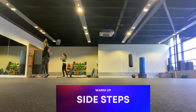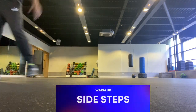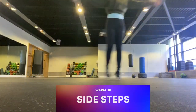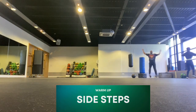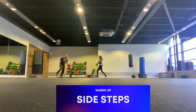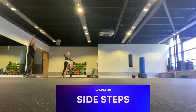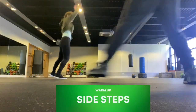And now we're going to do some side steps. You are going to take your arms up and down to the side, as well as galloping with your legs as you rotate sideways. And we're going to do the same the other way — side steps with the arms going out on the other leg first.